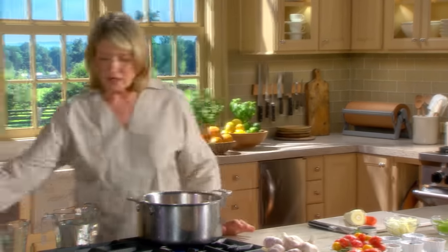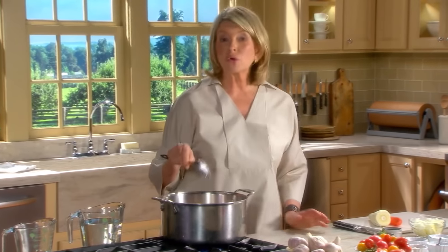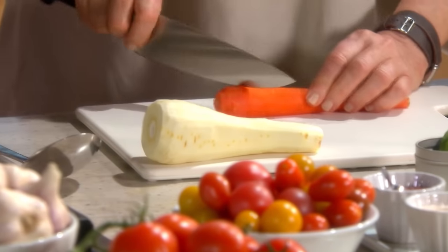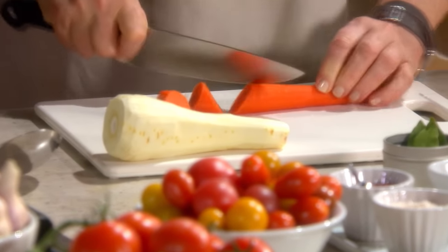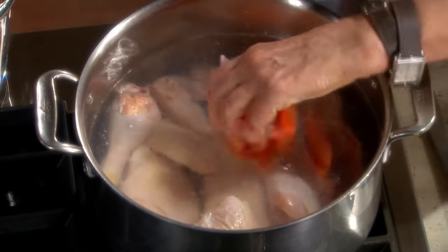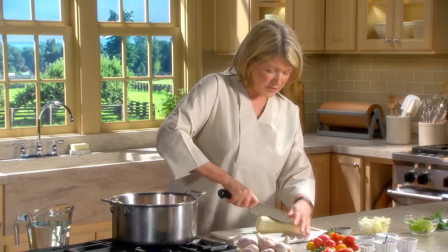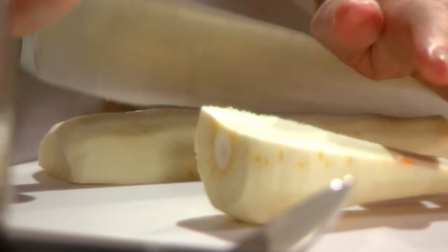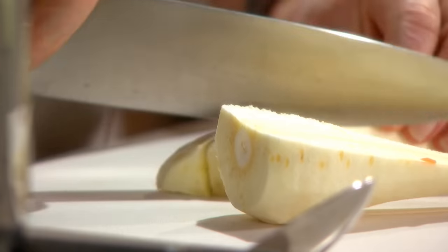There we have the chicken in the water. Start with cold water, too. Next we have our vegetables - one carrot. These vegetables are for flavoring and really won't be the vegetables that you will eat. They will be diminished in flavor by the time you finish cooking the soup, and you'll want to put fresh vegetables in at the last minute into the clear stock.